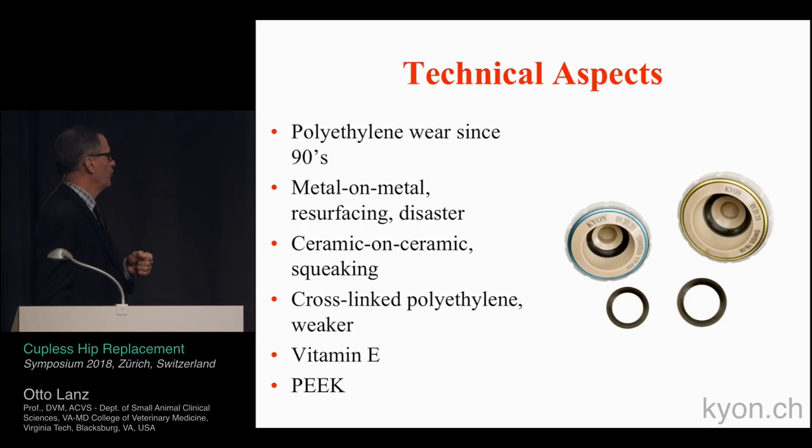They've tried to improve polyethylene with cross-links and vitamin E, which has helped some, but the vitamin E coating has weakened the overall material strength of the polyethylene. PEEK is the newest material being used with a carbon ring inlay to help decrease the amount of wear products produced.